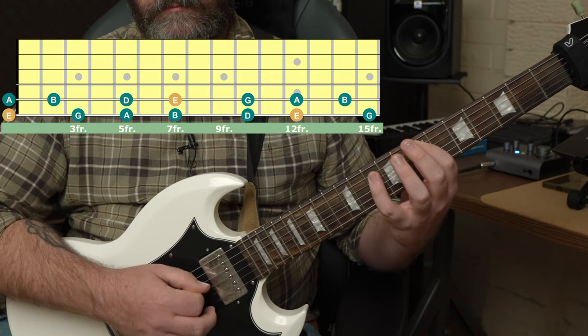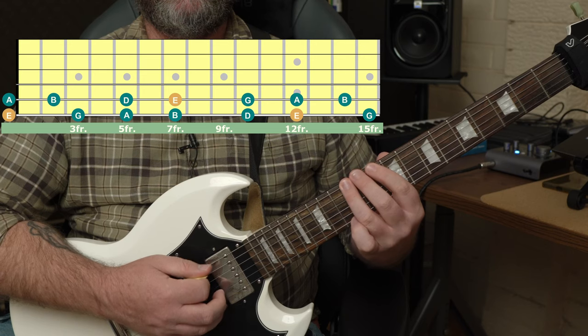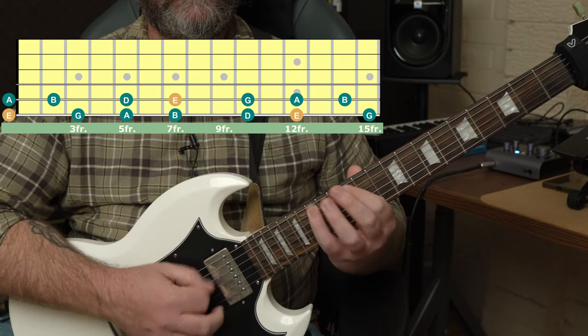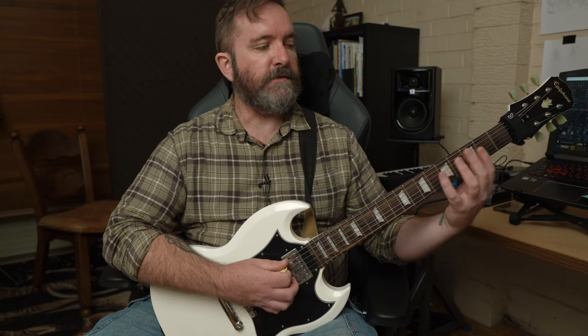Then we'll be in the 7th position and we'll have B, D, E, G. Moving forward, 10th position: D, E, G, A. Back to the octave at fret 12: E, G, A, B. There are a couple more notes we'll use, but basically they're just the lower positions put 12 frets higher.